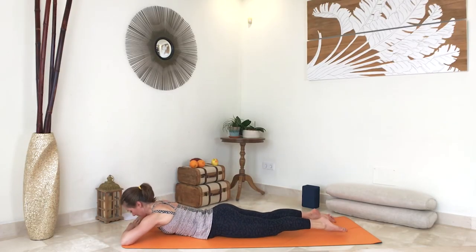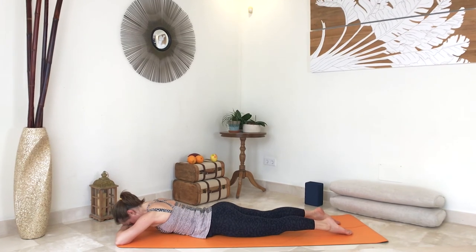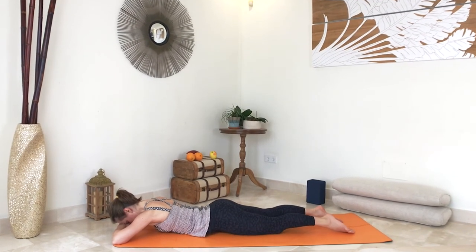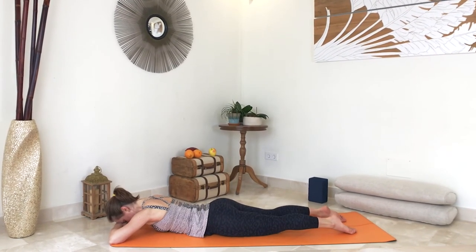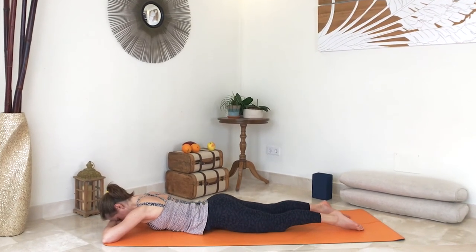Make a pillow with your hands and place your forehead down for a moment. You can even sway your hips gently from side to side. Feels good.